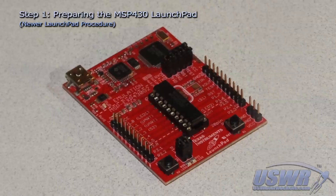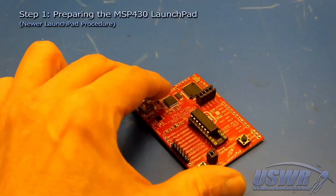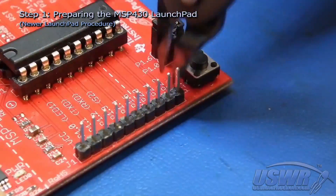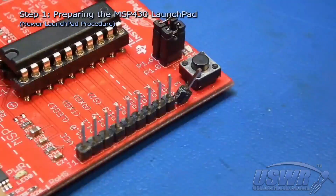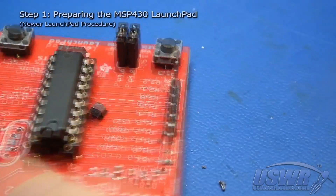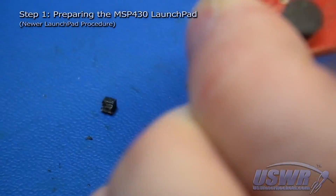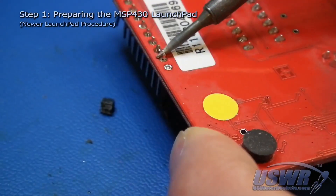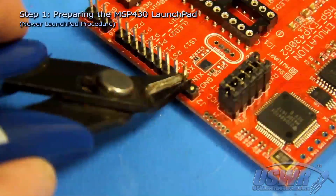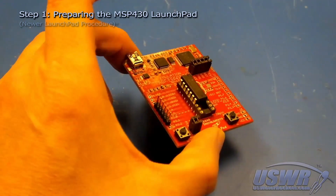For the newer style MSP430 launch pad, you need to remove the unused pins from the board. Remove all of the pins except those in positions P1.2 through P2.1. You can remove the pins by either cutting the plastic carrier away and desoldering the unused pins, or you can simply clip off the unused pins using a pair of wire cutters. The end result is to have the six pins shown here remaining.